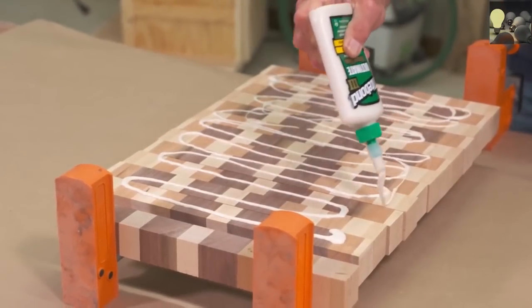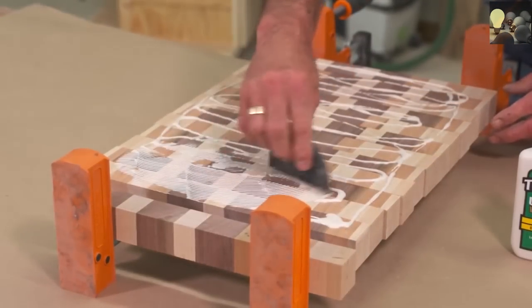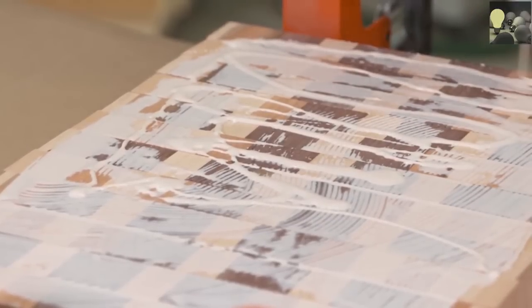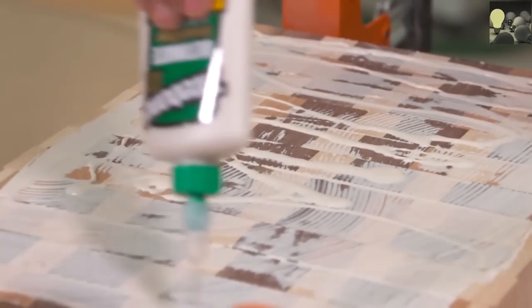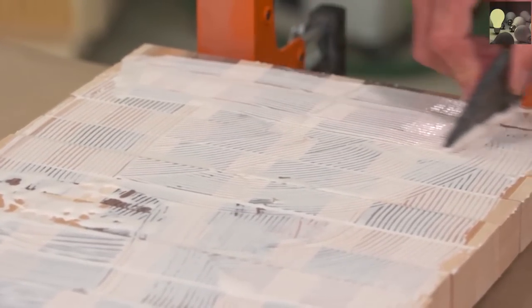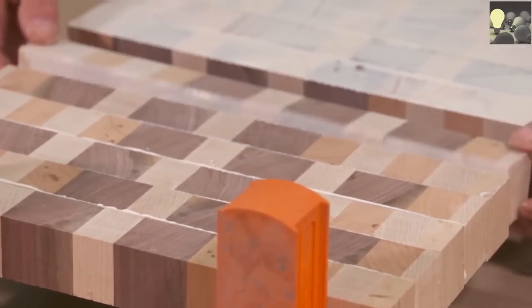Comparing 3 and 2, Titebond 3 also has a slower set time. So even if you're doing a piece of furniture like an Adirondack chair — not going to be damp all the time, but it's an outdoor project — if you want a little more working time to manipulate the parts before the glue starts to set, Titebond 3 is going to be a better choice.